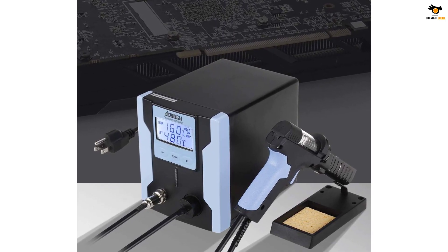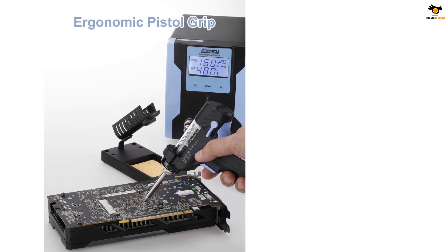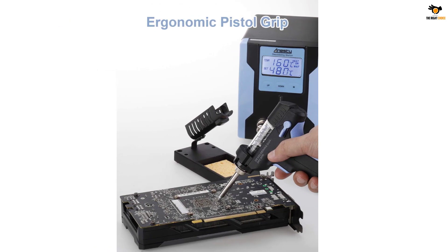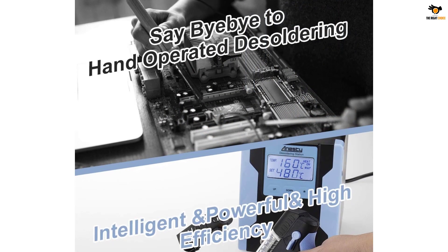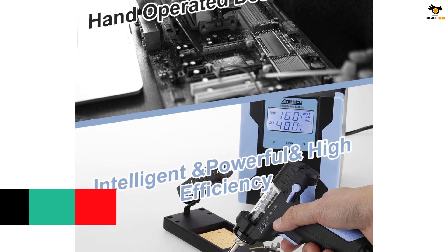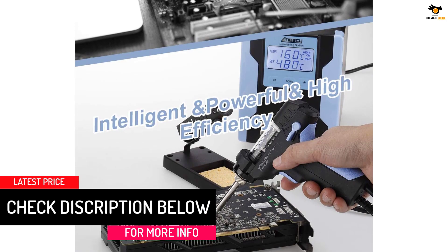It is quite powerful, letting you heat the station quickly to its maximum range of 480 degrees Celsius within a minute. The heat-resistant glass of the desoldering gun is easy to disassemble, clean, and maintain. It has single-hand operation and high suction power, allowing you to remove any hard soldered circuits, either single or two-sided soldered PCB, quickly and easily.